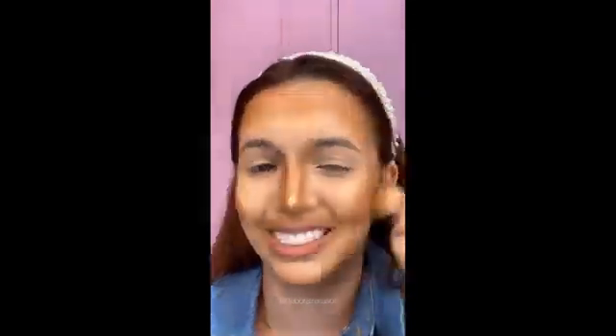Blush agora nas bochechas e no nariz. Agora é a hora da verdade, meus amores! Vamos esfumar. Contorninho agora, já esfumo o blush. Olha isso! Vou tacar uma base aqui por cima pra ver se vai dar certo. Esfuma, esfuma, esfuma. E esse é o resultado final, gente — me diga aqui o que acharam!